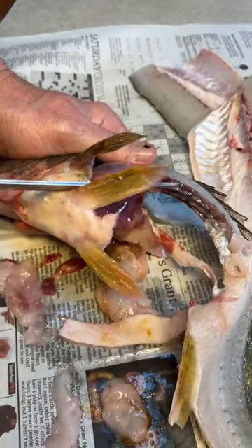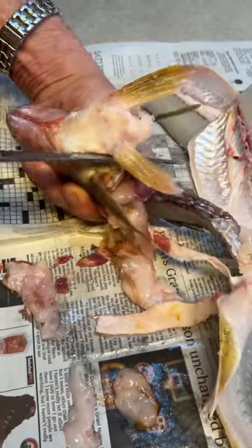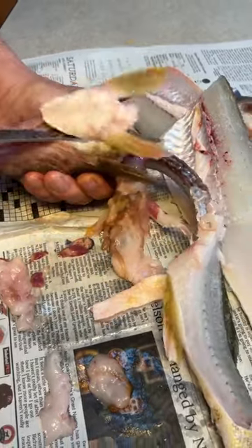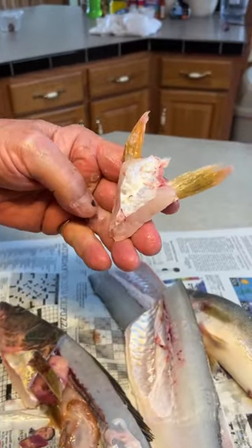Two fins right here — it's called a wing. You want to take that wing out of there. You deep fry this just like a piece of fish.